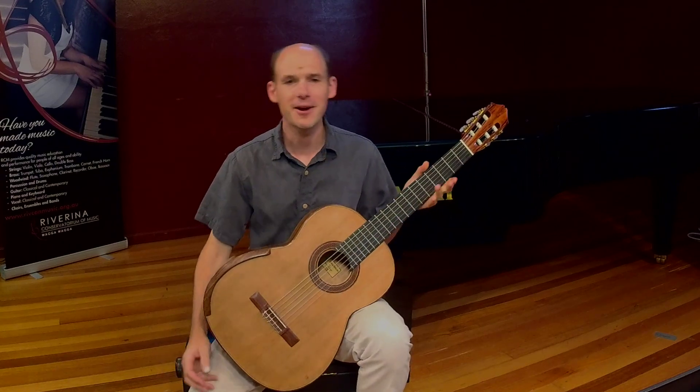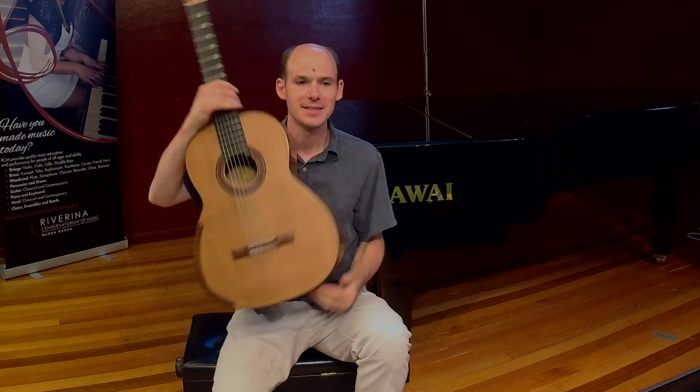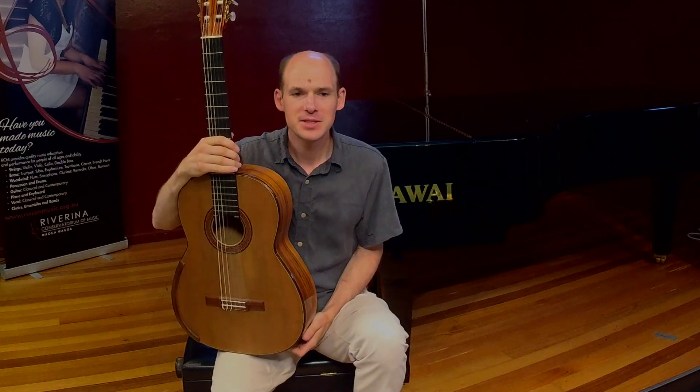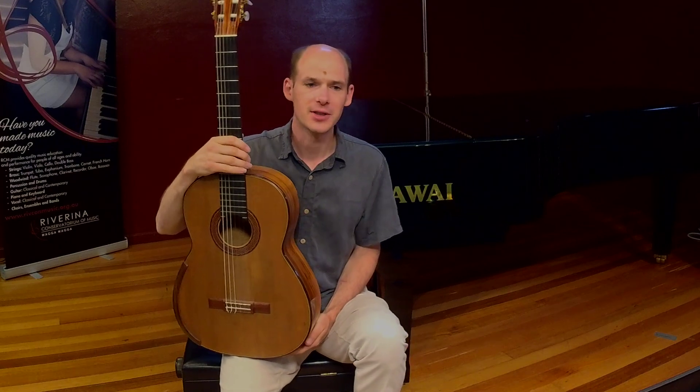Hi everybody, my name is Harold and you probably recognise the instrument I'm playing. This is a guitar. It's certainly the most popular instrument that exists across all the cultures in the whole world.